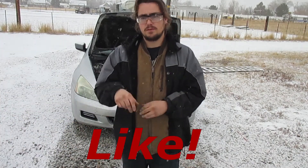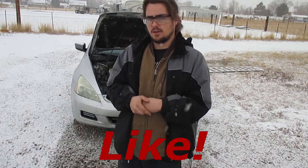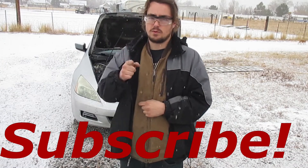Well there you have it — now you know how to change the headlights in your 2006 Honda Accord. If you found this content helpful, go ahead and leave a like — it might help someone else come across this video. Make sure you hit that subscribe button so you never miss another one of my repair videos. Thanks for watching and have a great day — catch you in the next repair!